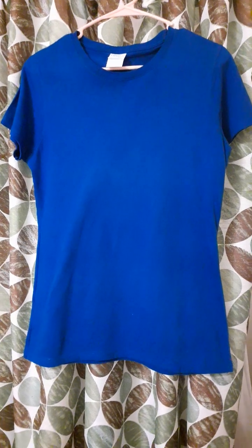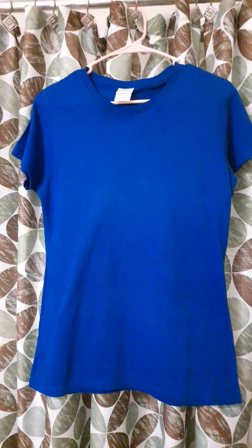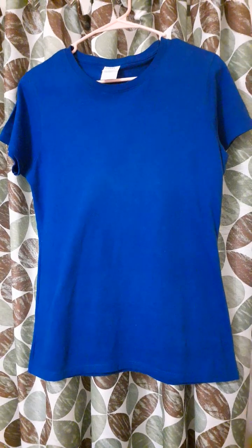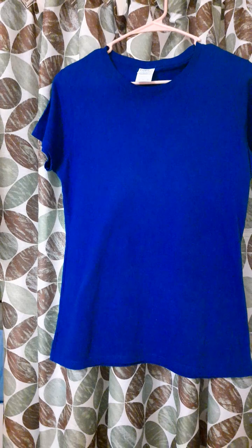Welcome back to my channel, Worth Reviewing, where I always have something worth reviewing. What am I reviewing in this video? It's a women's t-shirt. I bought it on eBay. It's by Port and Company.